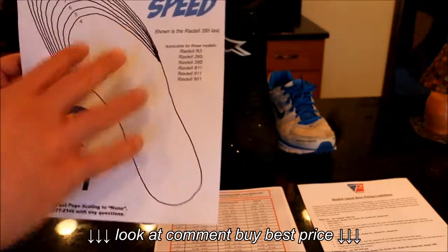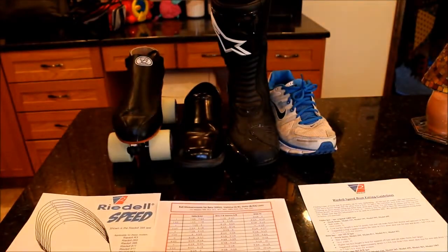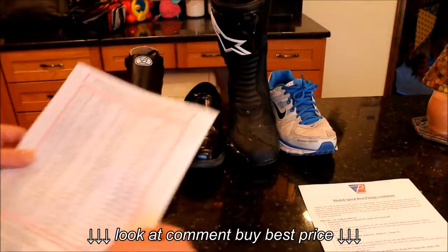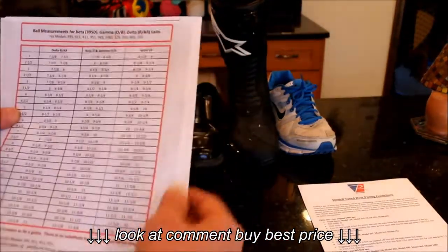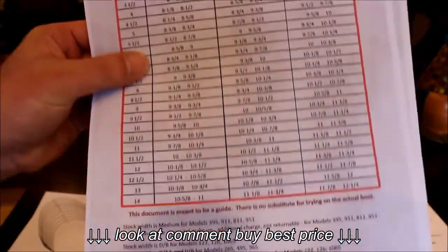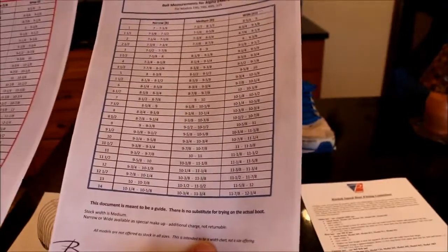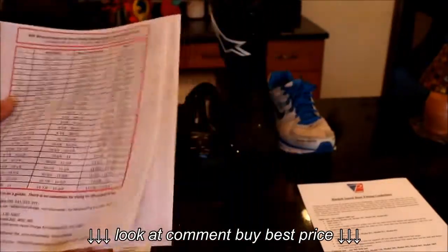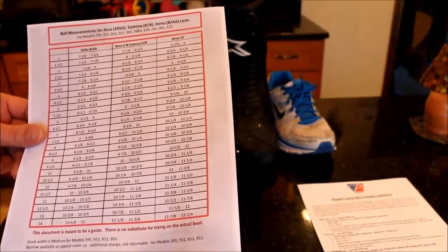And it was correct. To figure out which last you want — whether that's a beta, gamma, delta, or whatever — these ball measurements are correct. These came straight from Rydell's website. So you just measure around the widest part of the ball of your foot.